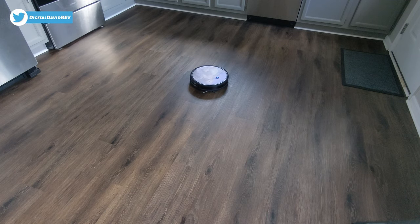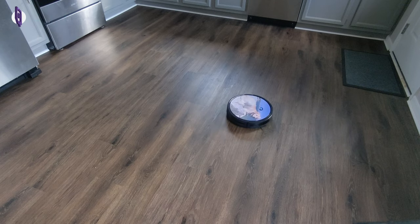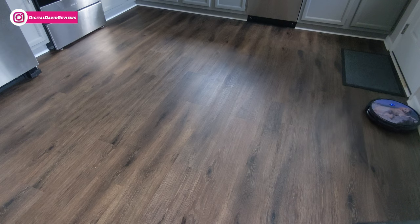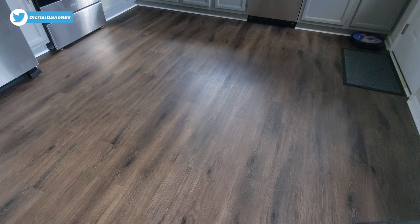Spot cleaning is finished. Now we're activating Edge Cleaning mode — this is going to go around the perimeter of the room and clean all around the house. You can see it found the edge and it's going around the perimeter following the baseboards and exterior walls, cleaning just like you see right here.